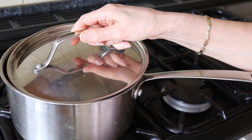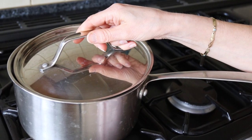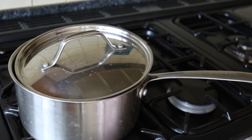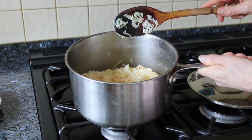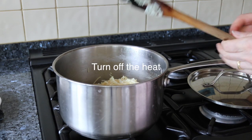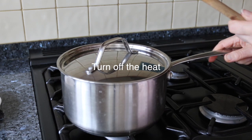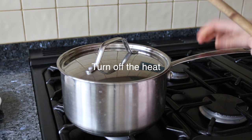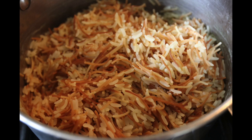Cover it with the lid, leaving just a little gap to let the steam come out, and leave that for the water to evaporate until the rice is cooked and all the water is absorbed. Then I leave it with the lid on fully for about 10 to 15 minutes just to make sure all the rice has absorbed the water and it doesn't stick.